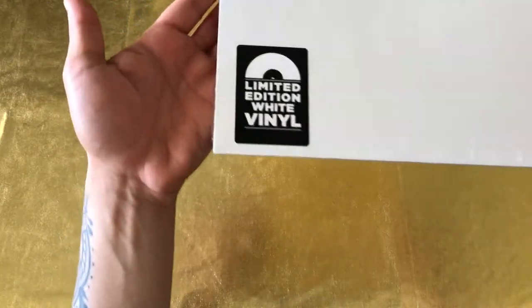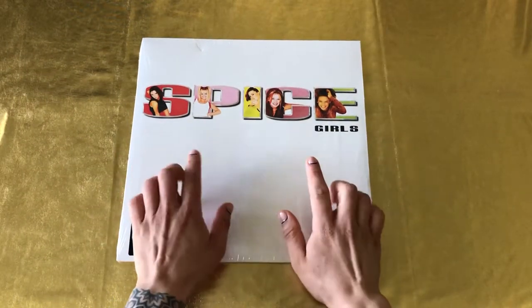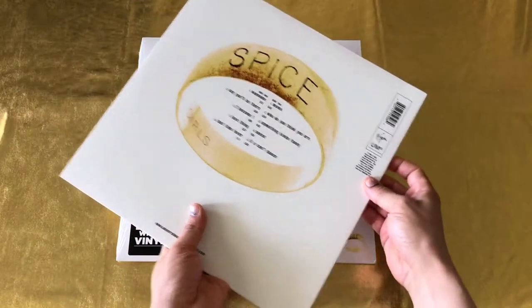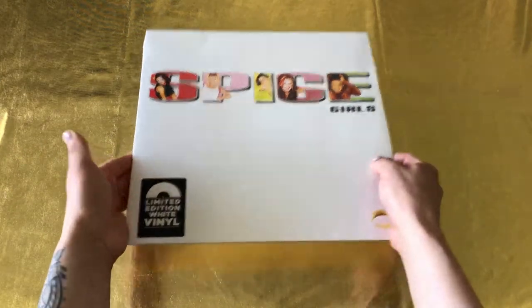This is the limited edition. I had been looking for this for a long time. I got this album in its regular version last year for my birthday as a gift from my dad. And this year, a week before my birthday, I got this from my mom because they know I'm obsessed.